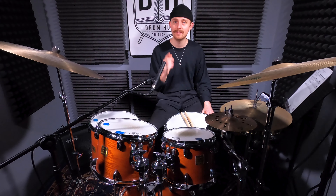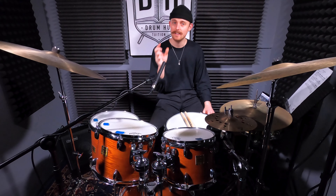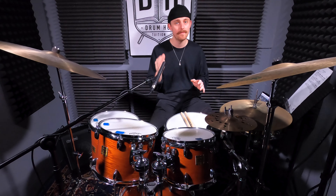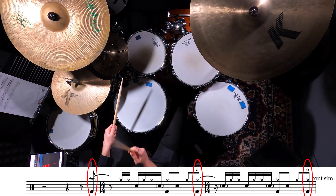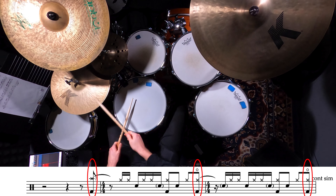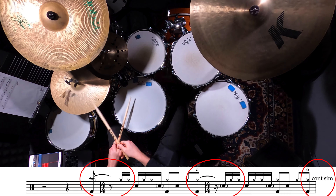The next tune we're going to look at is Weather Report, and actually this beat only happens for a really short amount of time but it's a wicked sounding groove so let's break it down. You've got this big push on the and of beat four where you're going to either hit your bass drum and crash, or your bass drum and open hi-hat and let it ring out over the bar line.